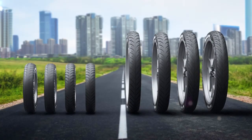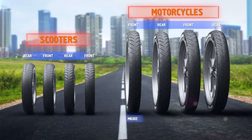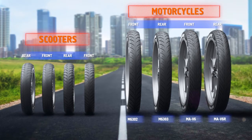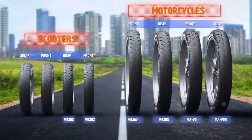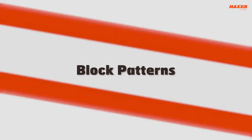If you live in an urban city, Max's has an array of front and rear directional patterns such as M6302 and M6303, MAV6 and MAV6R for motorcycles, and M6302, M6303, and M6016, M6016R for scooters.